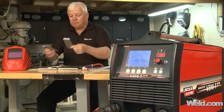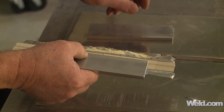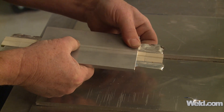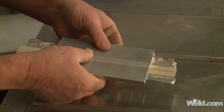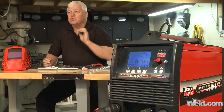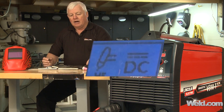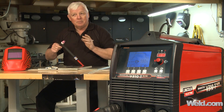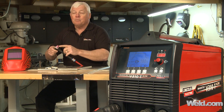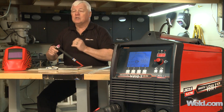I'll tack it, then place it on top of a ceramic that has a little groove in the back — that groove allows the penetration to fall through. The machine is going to be set on DC negative. I'm going to be using 100% helium gas. You may have to turn the gas up just a little bit because it tries to float away. Use a pointed tungsten — it's almost like welding stainless steel, but you're using helium.